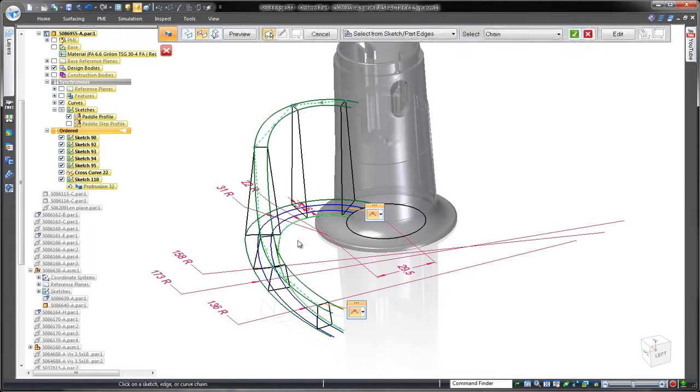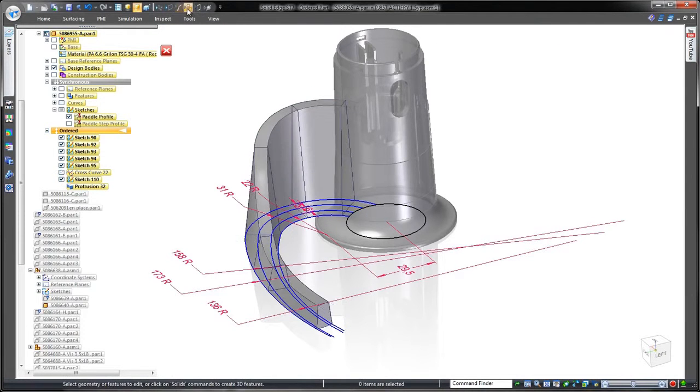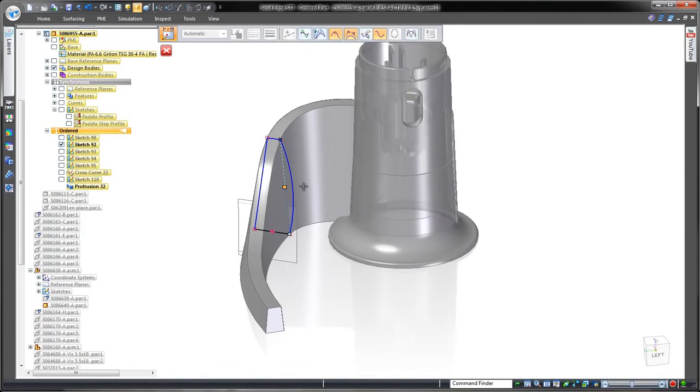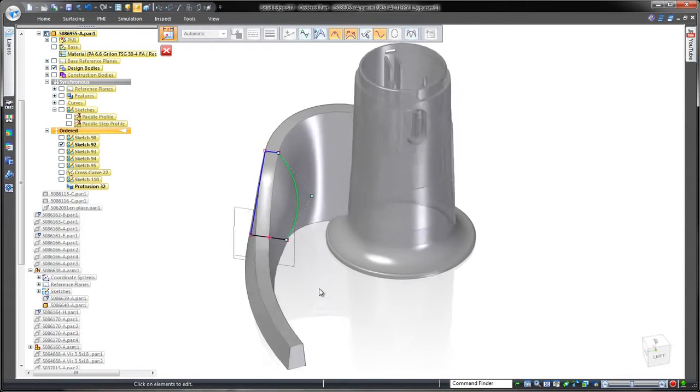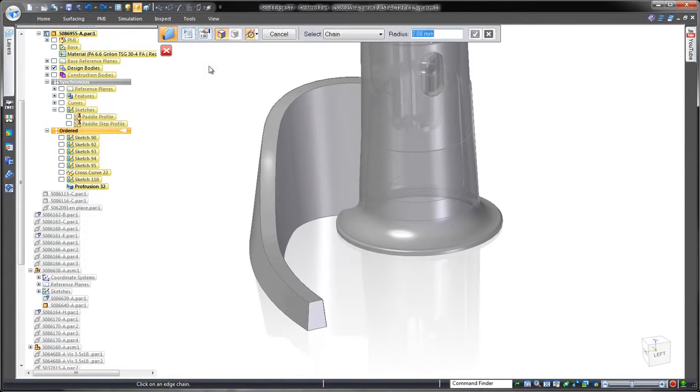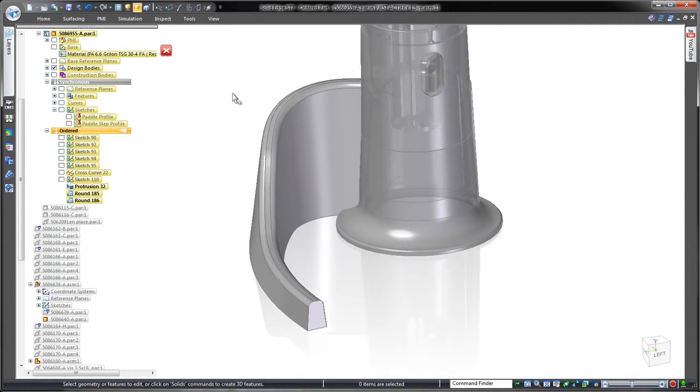At any point, we can make a change to the defining cross section profiles — watch how the complex lofted feature dynamically updates. In this case, we want to retain the original design. To finish this arm, we'll place constant width rounds on the top edges.